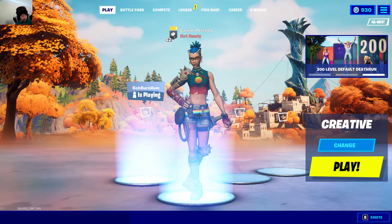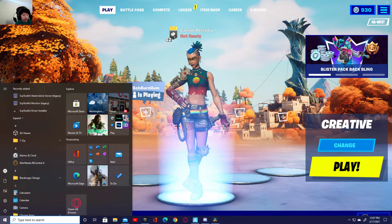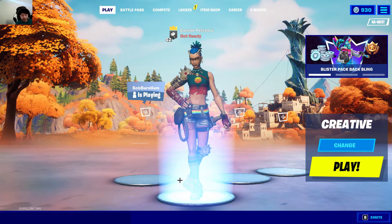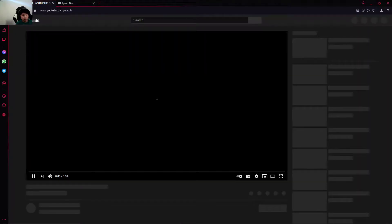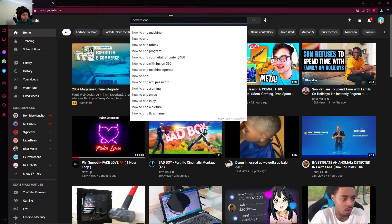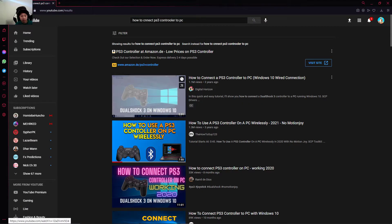I don't really know how to do this, but you guys are going to go to the SCP toolkit. Actually, you guys can go to YouTube and search up how to connect PS3 controller to PC and just click on the video.